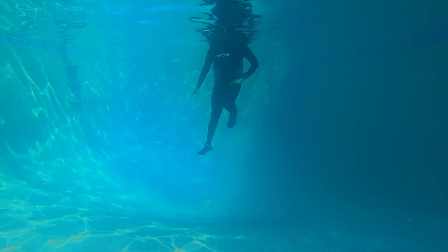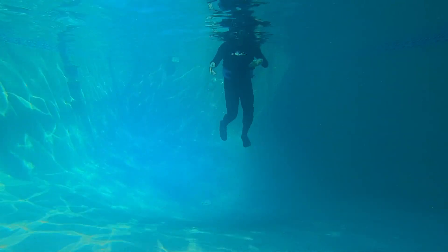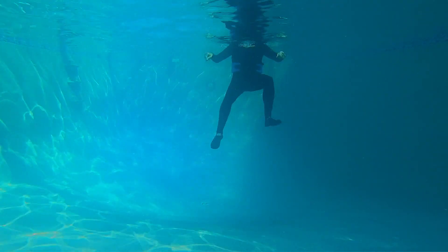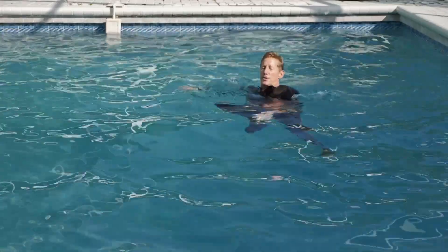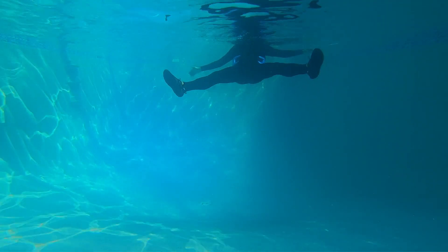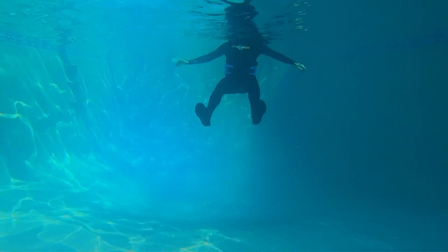Now get ready to do your flutter kicks up. In four, three, flutter kicks up. Go narrow, up wide. Anchor reach — right, left, right. Push out, crisscross. Three, two, one. And then flutter kick down wide to narrow.